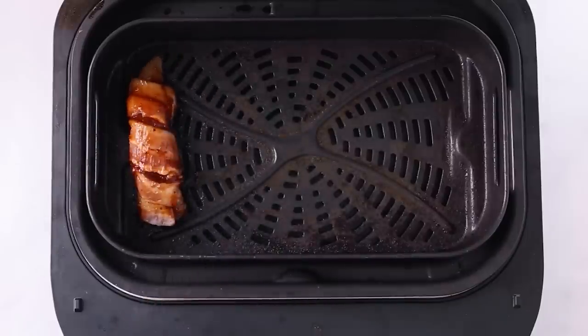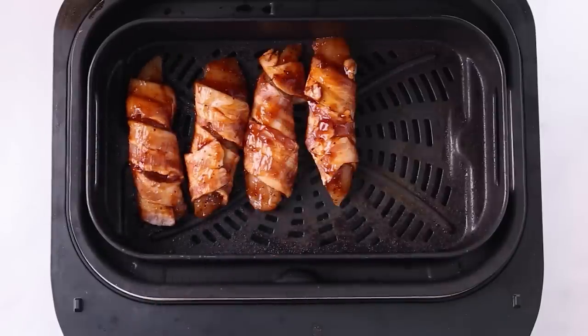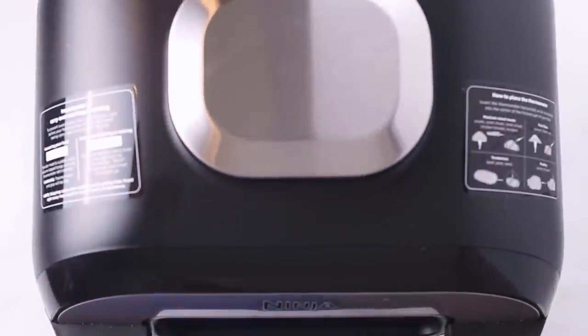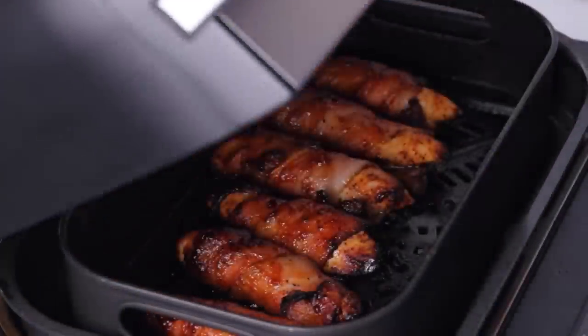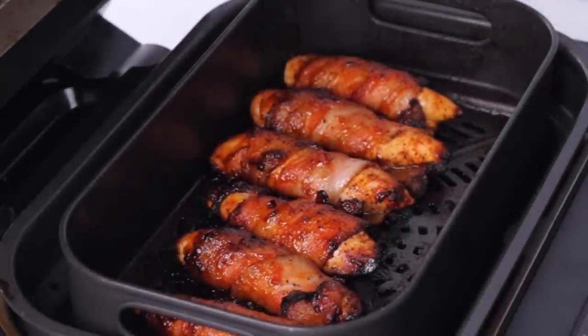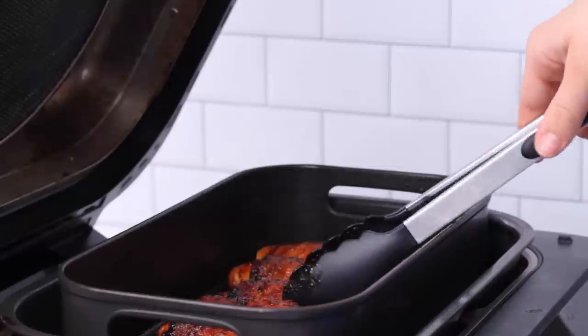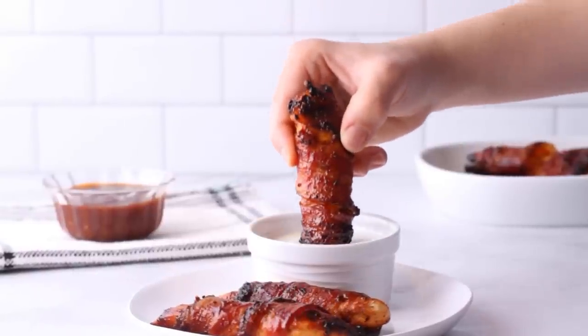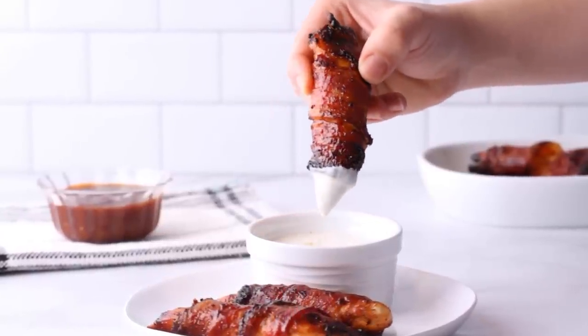Air fry at 400 degrees for 10 to 15 minutes, but you could use the oven if you think the air fryer is a waste of good counter space or just a glorified convection oven — I'll have those instructions on my website ketofocus.com. These are kid-approved, excellent dipped in ranch or more barbecue sauce, and dinner is ready in just 20 minutes with only four ingredients. We don't count the salt and pepper.